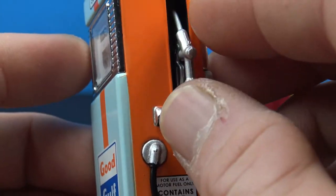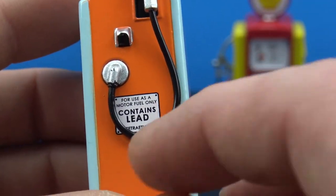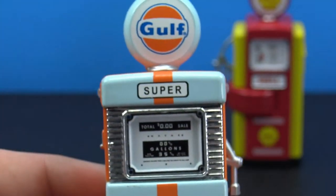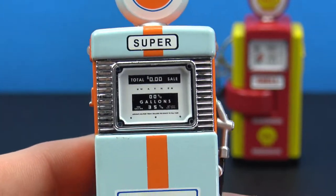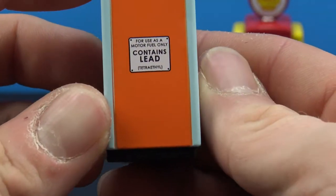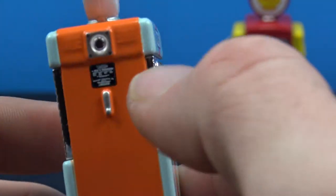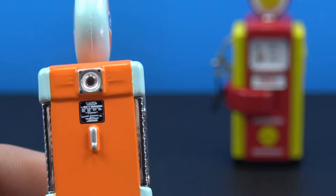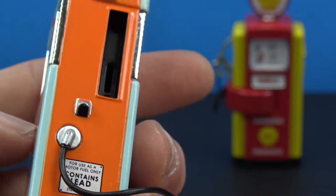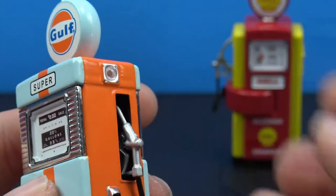On this side, again really cool, nice details and paint. The pump is removable again — not a lot of paint, just silver, but a nice sculpt. We have the same soft rubber material for the pump hose, and it plugs back in the same way. We get that same sign for 'use as a motor fuel only,' and then on the other side the same detail all over, plus another one of those small signs you can't quite make out.